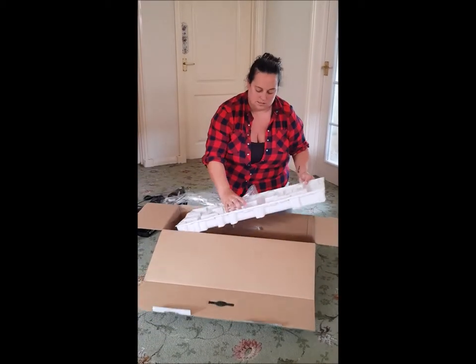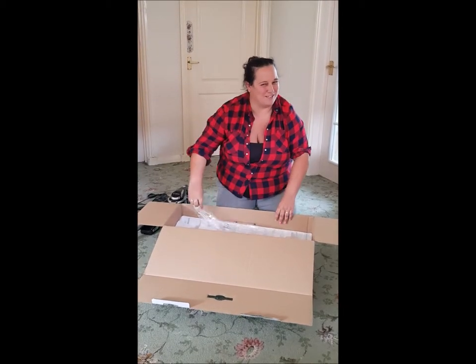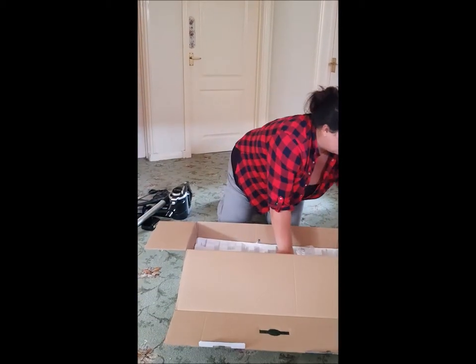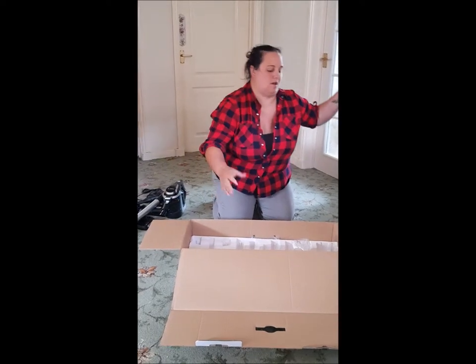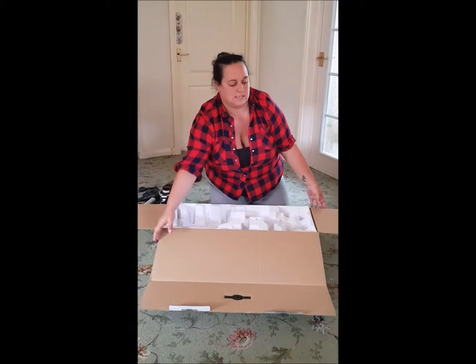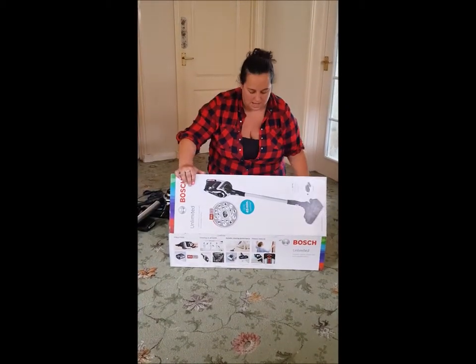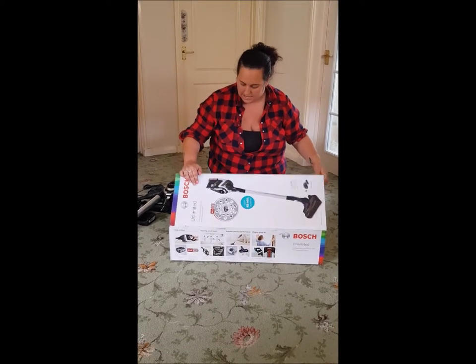So that's it — I'm going to recycle all that packaging. Make sure you're recycling! I'm possibly going to keep the box as we're planning on moving fairly soon, so that might be a good idea. Let's pop all that out of the way and when I'm done it should all look assembled.